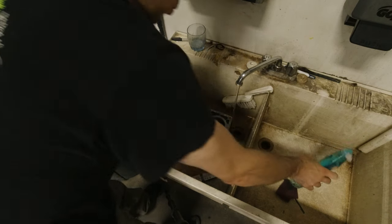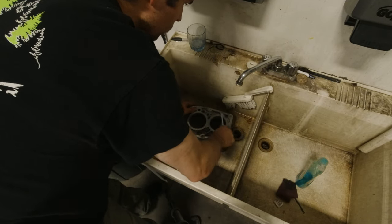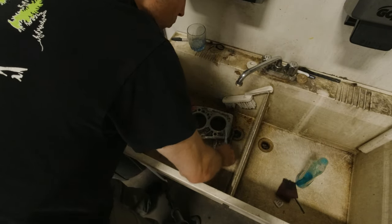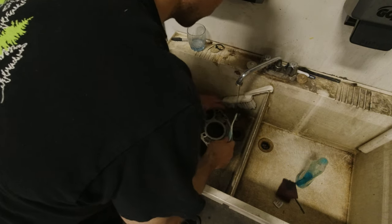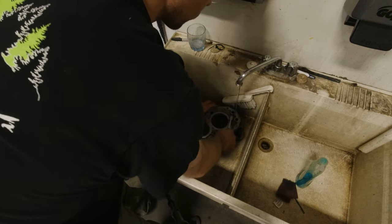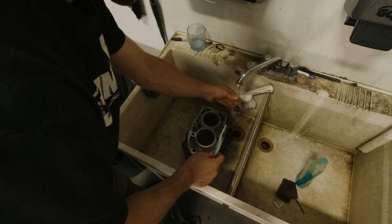Because the housing was so dirty I decided to clean it up in the sink using a toothbrush, some Dawn dish soap, and a brass wire brush. Once I was cleaning it up I could see the casting isn't super high quality, but I'll give Toyota a break — they definitely made a lot of these things.